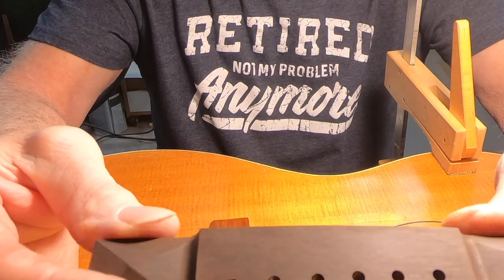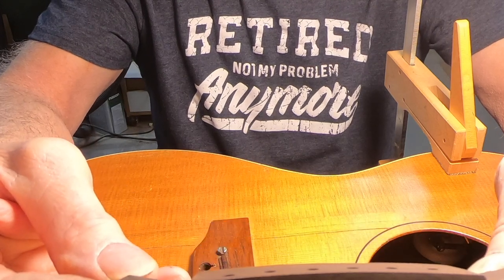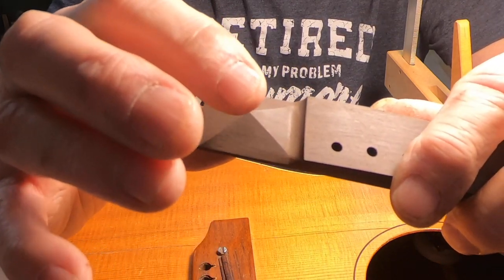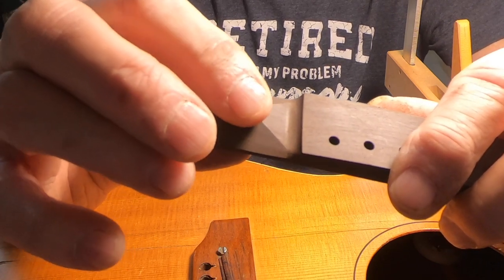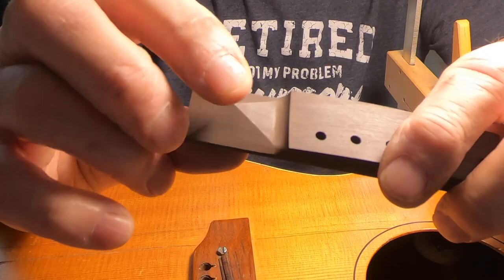I'll probably finish up at 320, maybe 400. I might take the point off of these a little more. These are at 335 thousandths right now — I think they're supposed to be down around 270 according to the drawing.